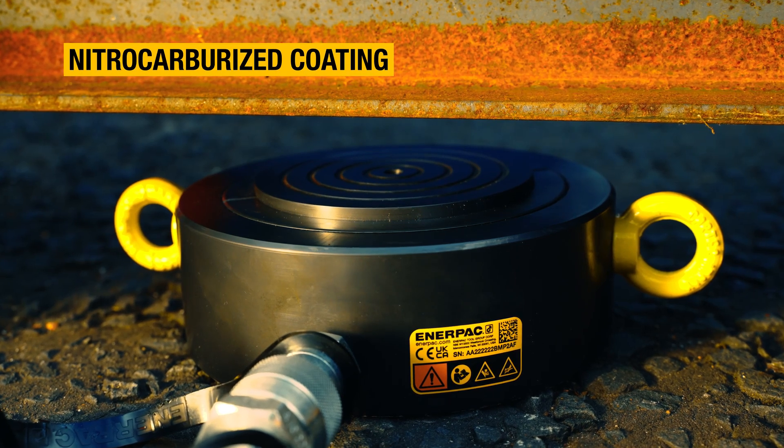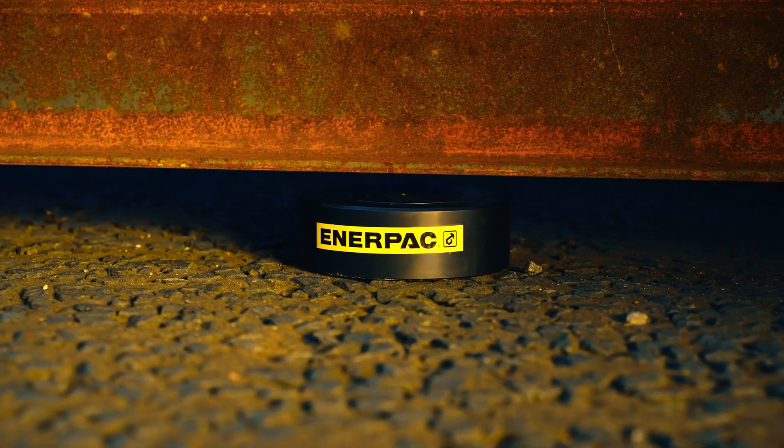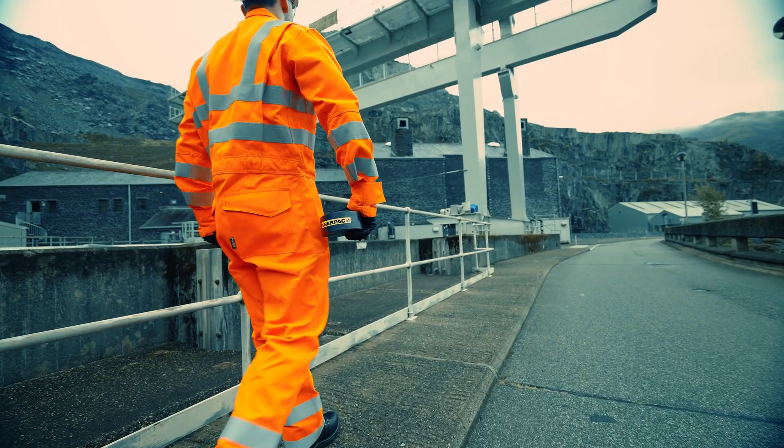All CULP pancake cylinders are finished with a tough nitrocarburized coating that gives enhanced corrosion protection even in the harshest working environments.